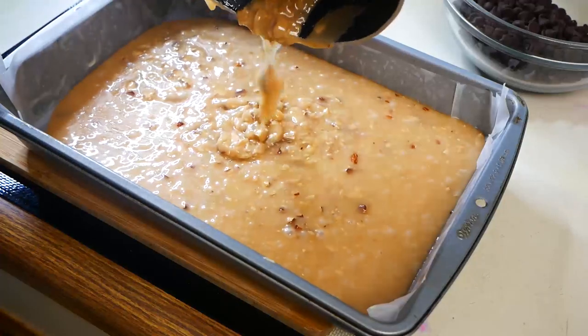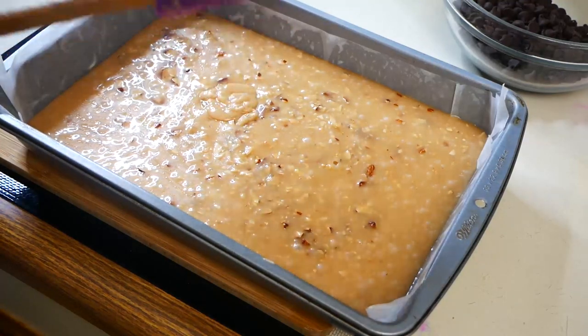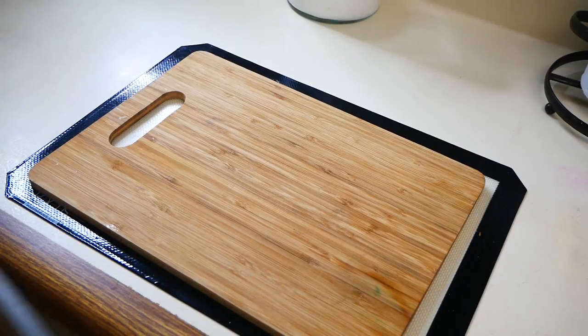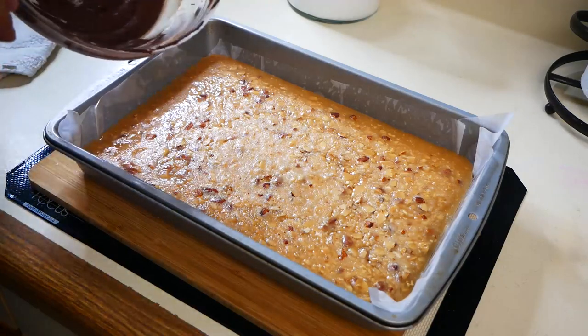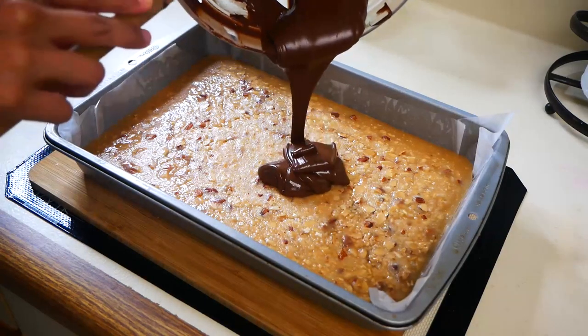Next we're going to melt 12 ounces of chocolate chips. I'm using semi-sweet chocolate, but you can use dark chocolate or even milk chocolate for this recipe. Now that the toffee has set, we're going to spread our semi-sweet chocolate right on top, making sure that the chocolate is spread out evenly.